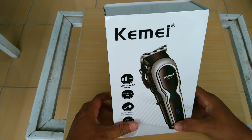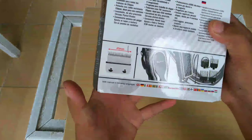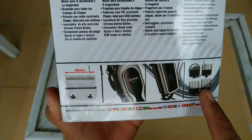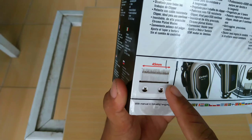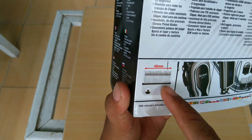Kita akan mencoba membongkar alat cukur ini. Di sini kita bisa lihat, di sini ada indikatornya. Yang ini modelnya, yang ini tapaknya, atau pisau cukurnya.